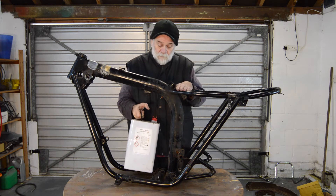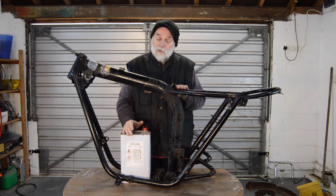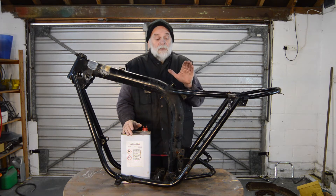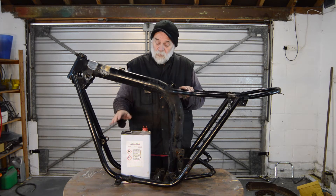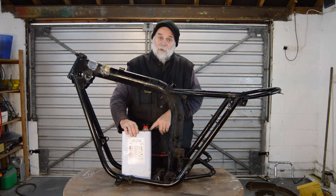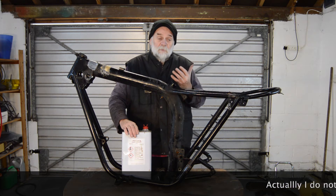When I did a late Bonneville with the same frame — a 1979 model — it had been powder coated, and everyone said paint stripper won't touch powder coat. It took it off; it took a little bit longer than ordinary paint, but it got it off. So as long as you use it in a well-ventilated area and take appropriate measures to protect your eyes, hands, and other parts of your skin — I really would recommend using this sort of paint stripper.